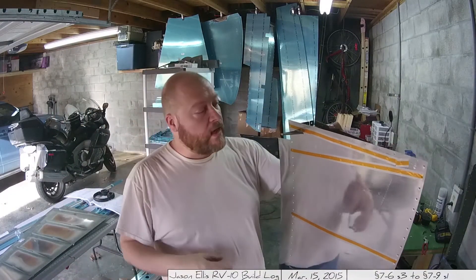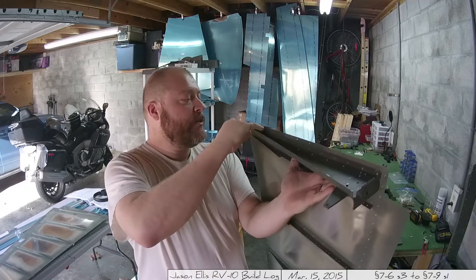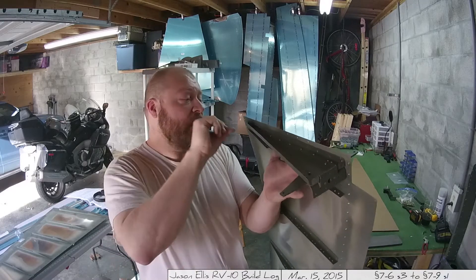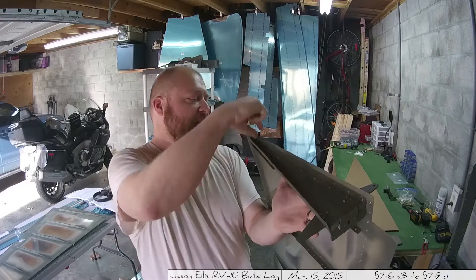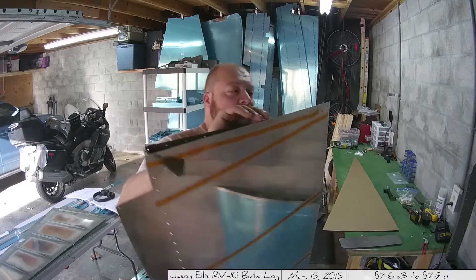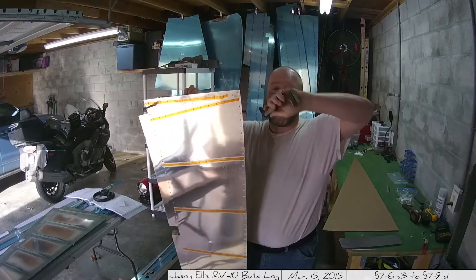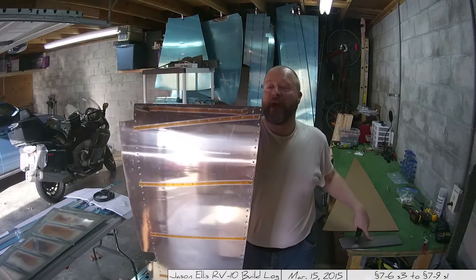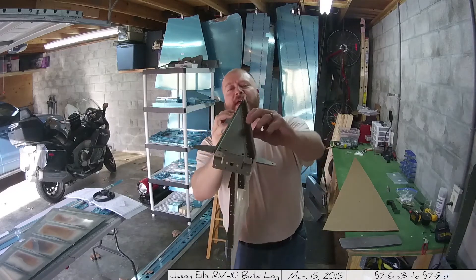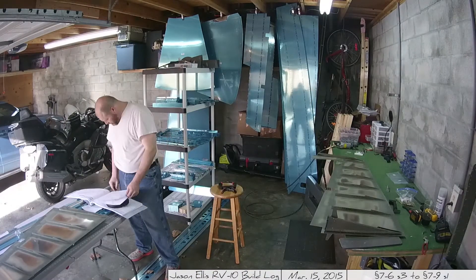Step three of section 7-8 has you riveting the bottom piece of the rudder to the skin, and it gets tricky when you get down to where there's just no room to work. I ended up using the back rivet plate and a bar with a footer on it to get into that little gap, then bucked on the bar which pushed against the back rivet plate and actually set the rivet. It worked! I'm not sure if that's the correct way to do it, but it's the only way I found to get into that tight little area. If you have a better solution, I'd love to hear it.